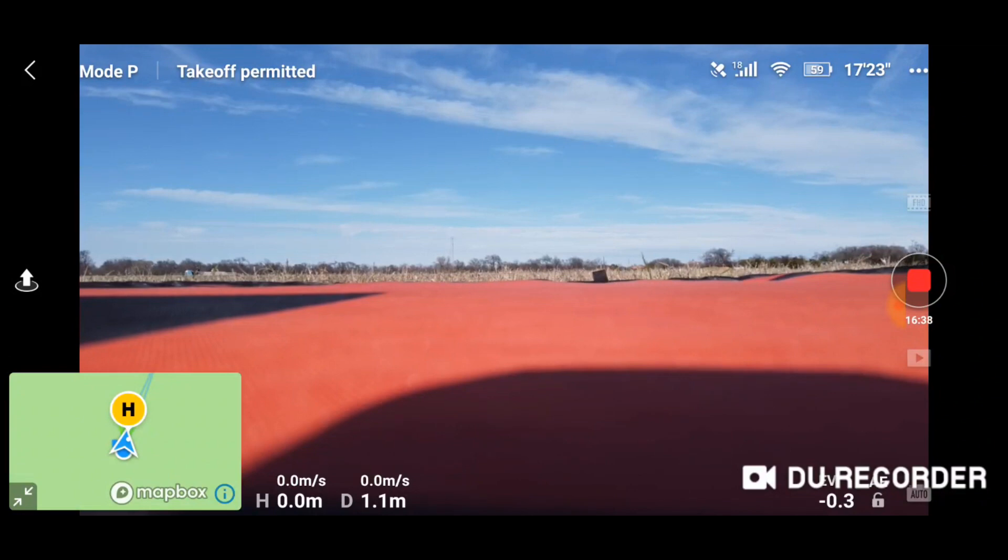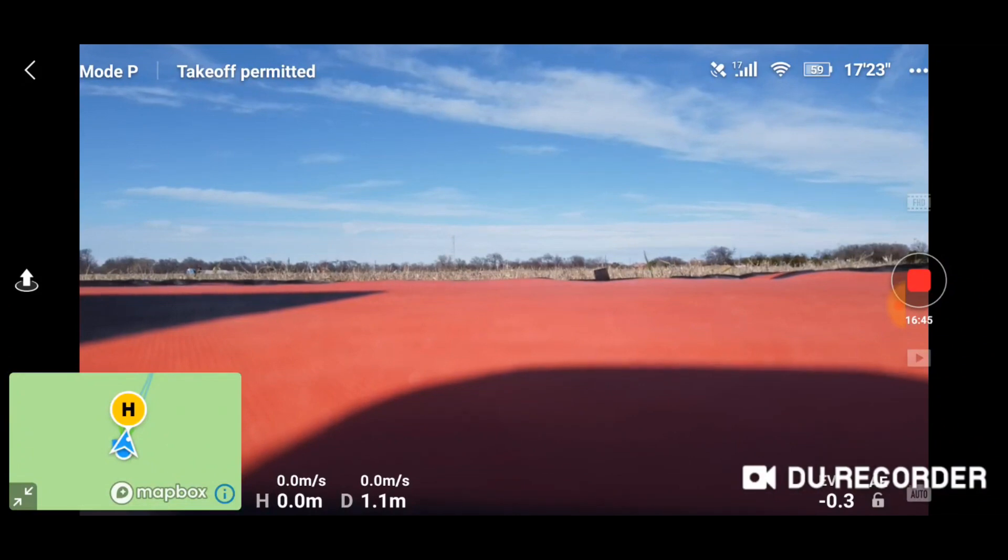The Mavic Mini has a really good return to home feature built in, as do all the DJI drones. But sometimes that isn't going to be enough. There are times when maybe you are flying around and you crash into a tree, or you fly over water and you're on the other side over solid ground but you realize you don't have enough battery to get back. So return to home isn't going to help if it comes down in the water on its way back.